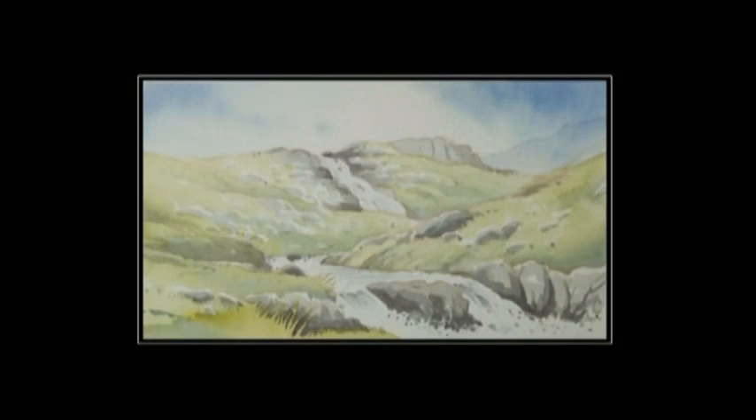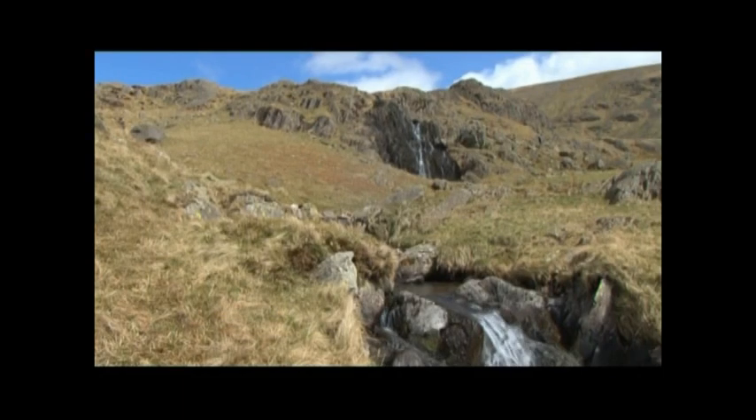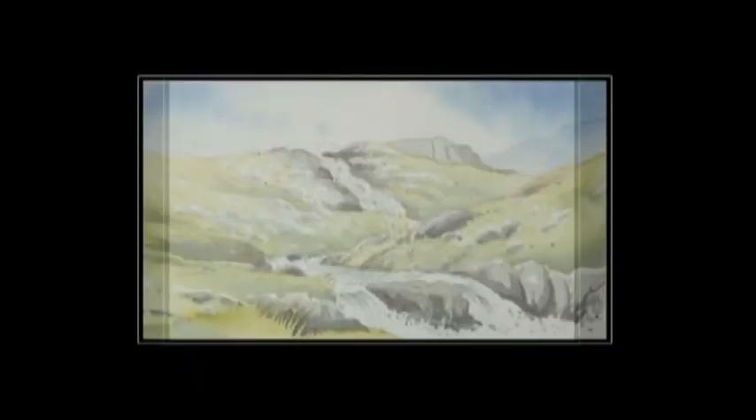There we have the finished painting of the waterfall. The whole impact of a waterfall is from its contrast of light tones against dark. So it's imperative that you retain those highlights as you go along.